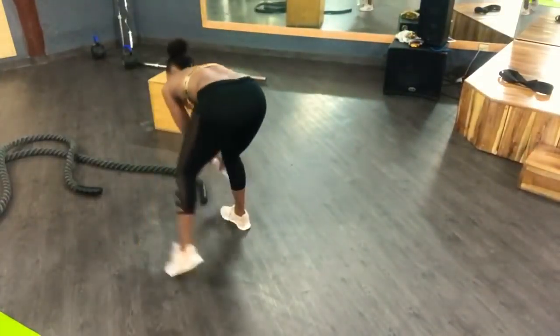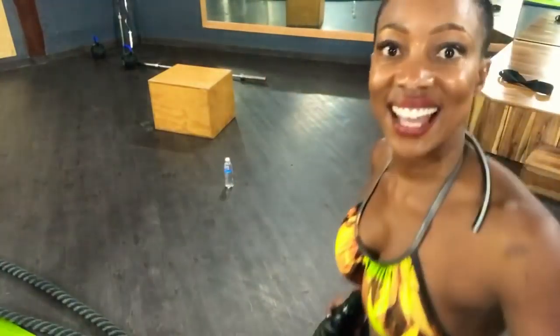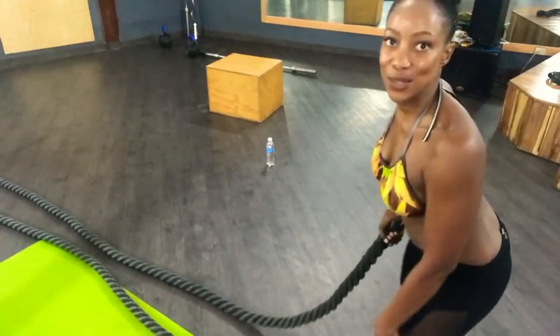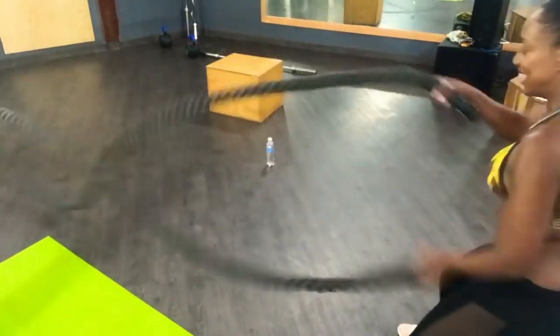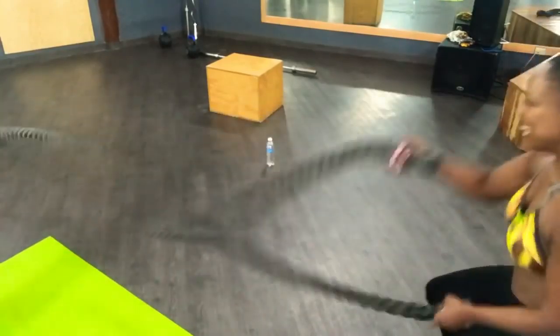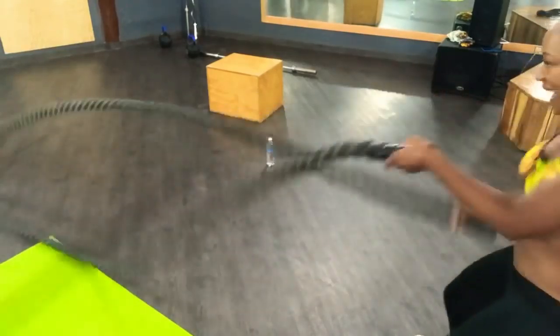Now I'm going to take you to the kettlebell — actually, let's do the rope. We have the rope right here. We're going to do this for 10. Good morning, Nisa! Who else is there? All right, we're going to count 20 seconds: 1, 2, 3, 4, 5, 6, 7, 8, 9, 10, 9, 8, 7, 6, 5, 4, 3, 2, 1.